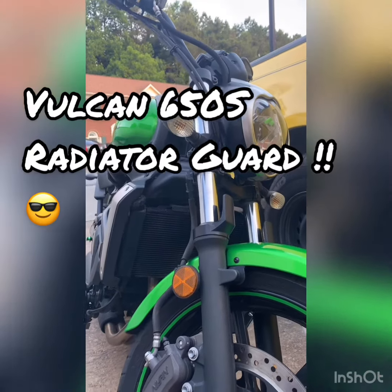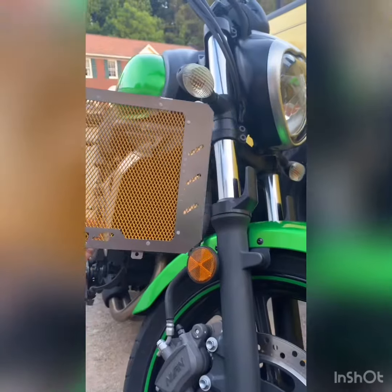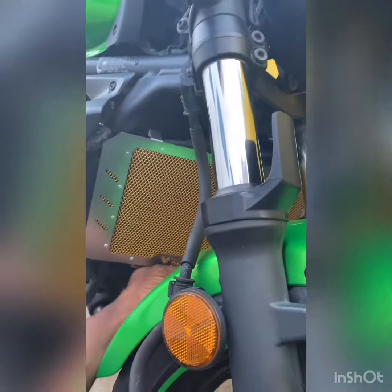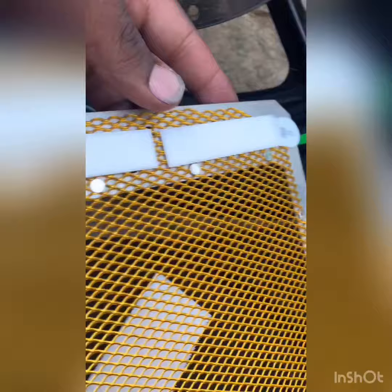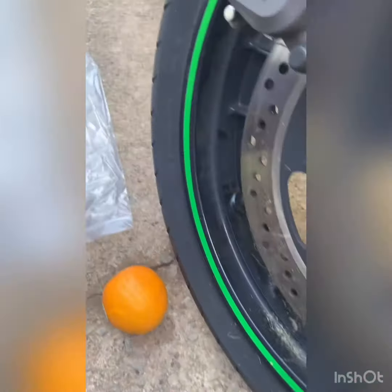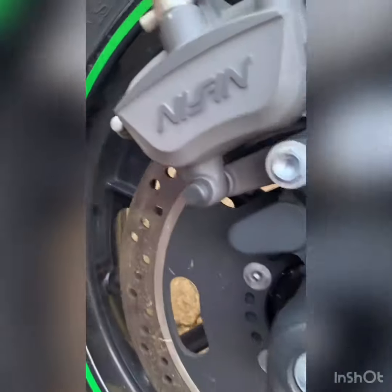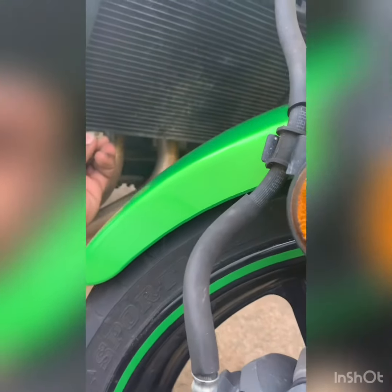Back today with the Vulcan S, and today we're going to be putting this radiator guard on here. It goes right here, it sits up in here. What I'm doing is putting some 3M tape on the side because it has this little thingamajig that goes right here, and then you put the screw in there.